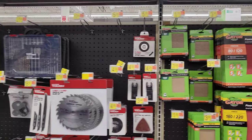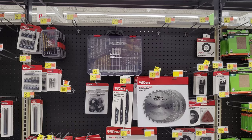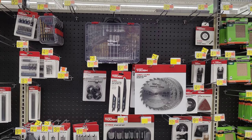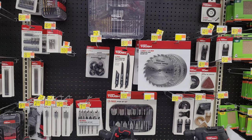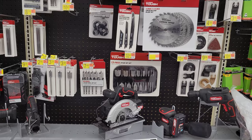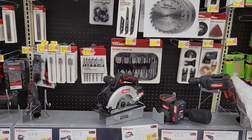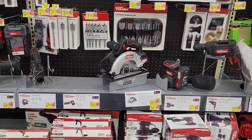In the next area we have some Hyper Tough accessories — drill bits, circular saw blades, and oscillating tool accessories. They've got a pretty good selection of different accessories. And then we have some Hyper Tough power tools: a circular saw and a sander.